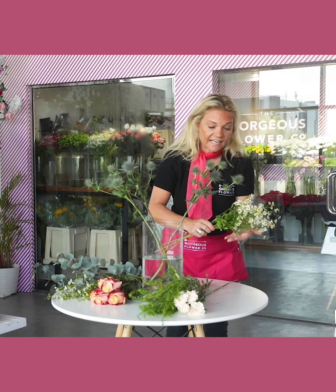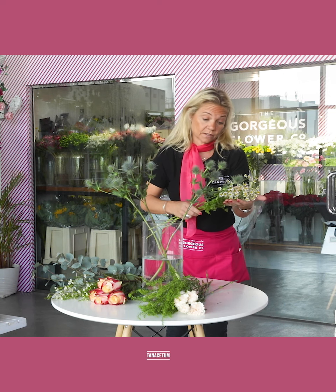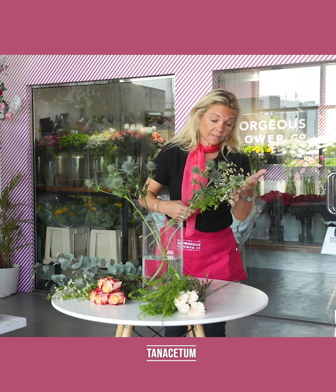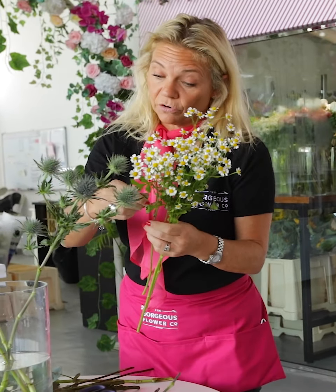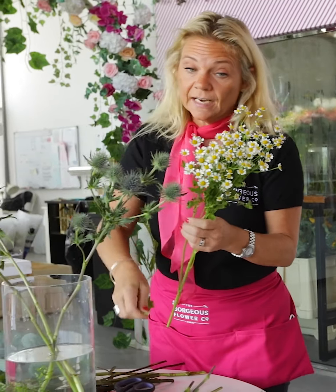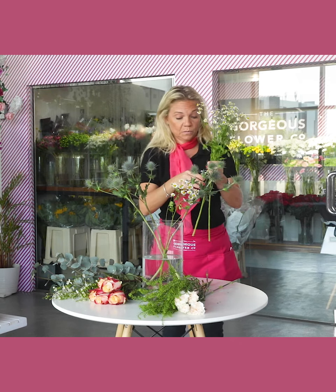Quite an interesting daisy type flower for you this week called tanacetum. Tanacetum is actually quite a scented flower — the leaves, if they're crushed, have a citrus scent. So we're going to place our tanacetum in the vase between our eryngium.